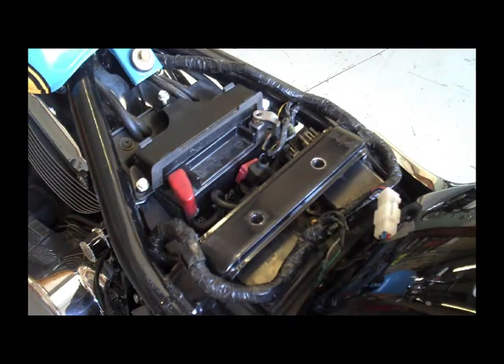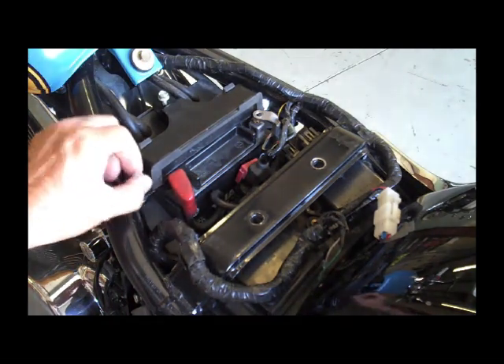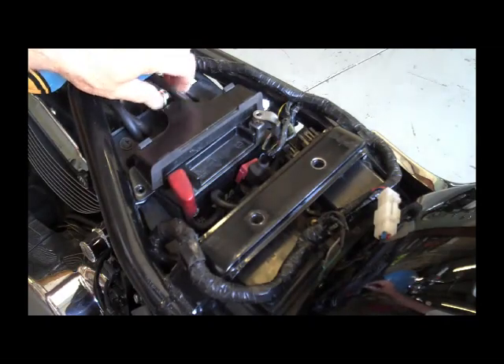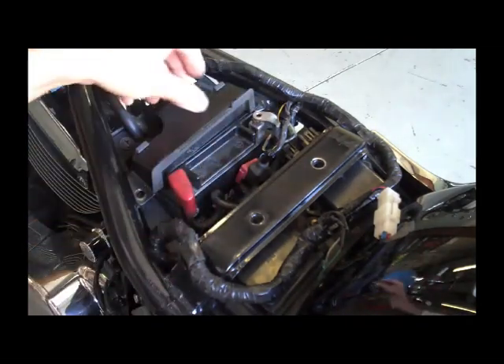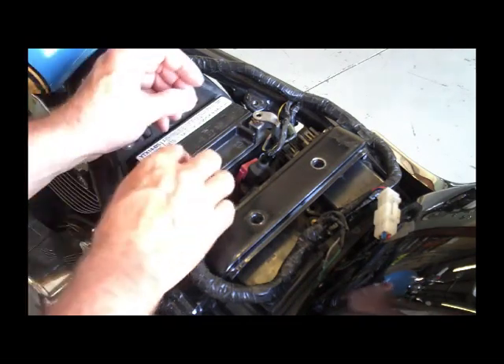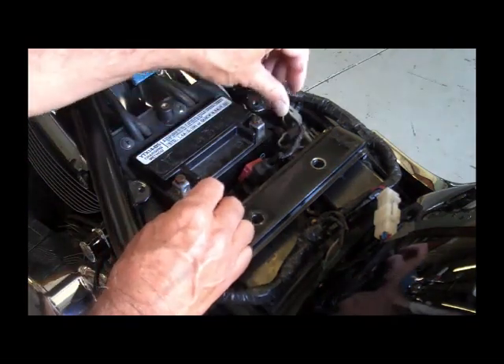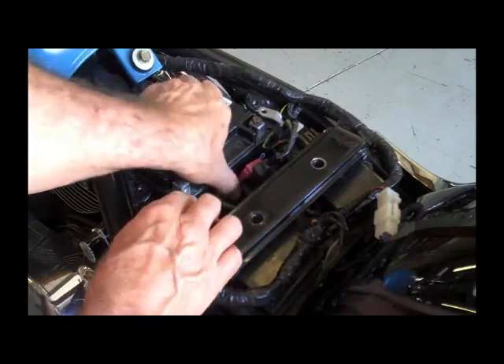Our next step here would be to remove the battery cover. This is these three bolts right here. I'm kind of cheating because I've had this motorcycle apart before, so everything's loosened up, ready to go. You want to take the battery cover off. I've already disconnected the wires, but go ahead and disconnect your two battery cables here, and then go ahead and remove your battery.